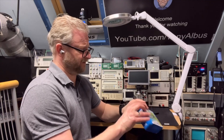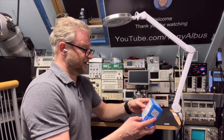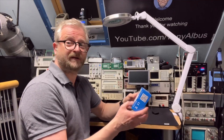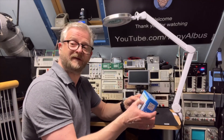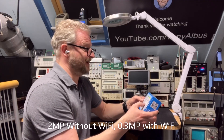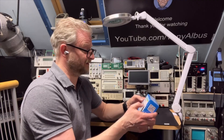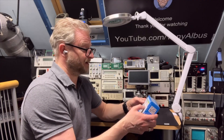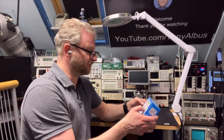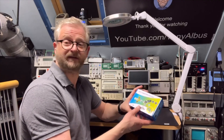It even has an internal battery, if I must believe the specs. The Wi-Fi model usually comes in two megapixel, but this Wi-Fi model I did not find with that — this one is 0.3 megapixel, so it is very low. But before I make my conclusion on that, I'd like to try it and see what we have here.